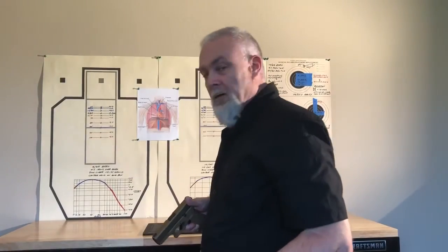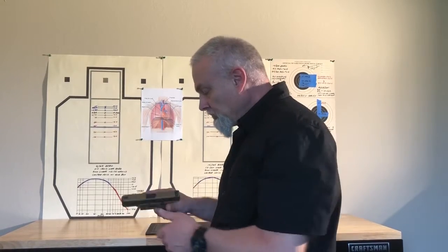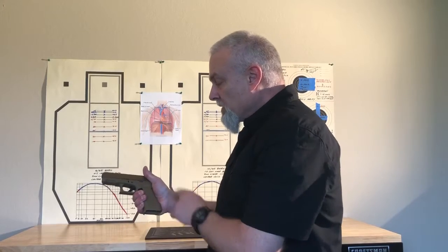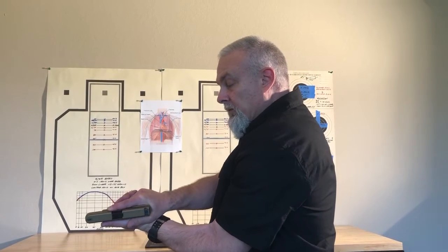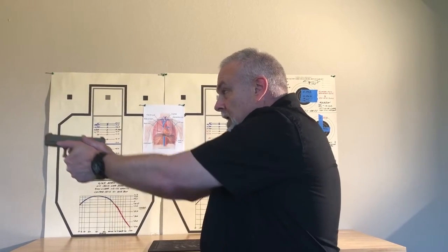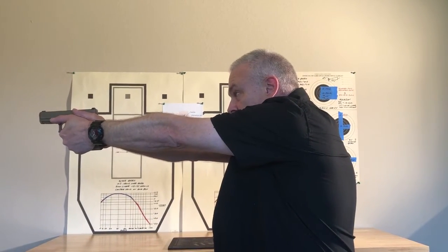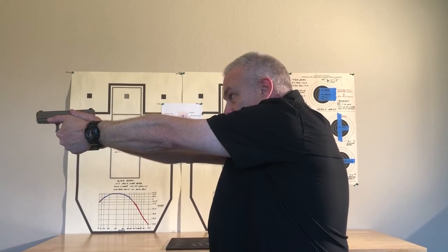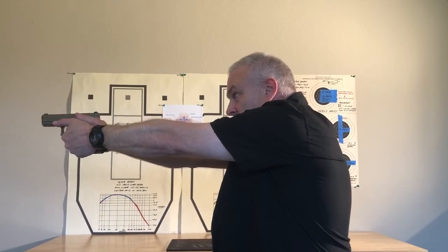I'm in a fighting stance for mobility and stability. High up into the tang or beaver tail, firm handshake, thumb up. Roll the support hand in, up underneath the trigger guard. I can lay this thumb down and I have a nice can-crush grip. Coming out to full presentation — cover position — sights aligned, on sights, on target, nice steady trigger press to the rear.